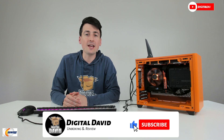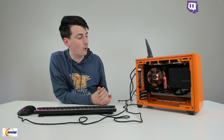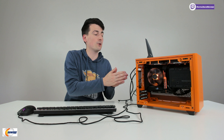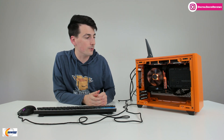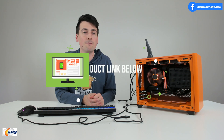Hey everyone, Digital David here. Today on this episode of Newegg Now, I'm going to be benchmarking my brand new Cooler Master Work From Home PC build. I did receive all the Cooler Master products for free to review, but any opinion expressed in this video is strictly my own. That being said, if you're interested in any of the products you see here, the links to them will be in the video description.